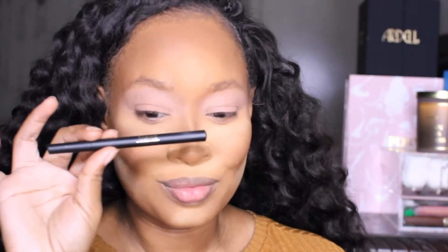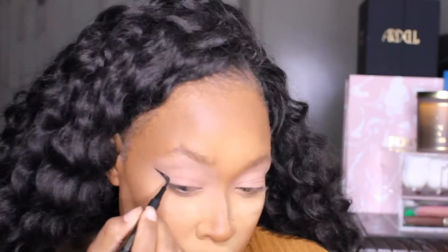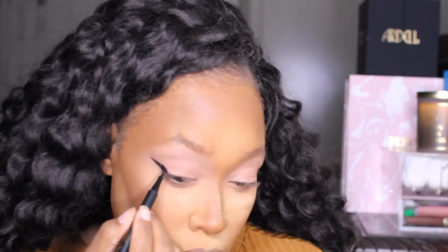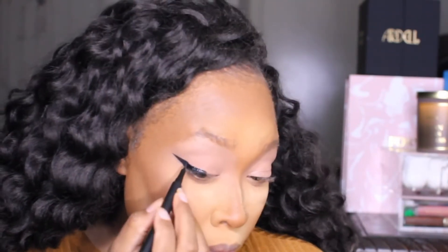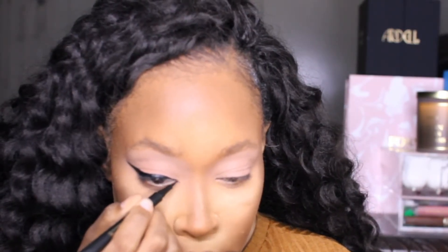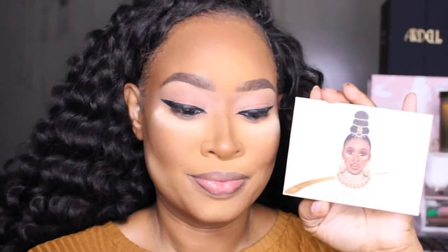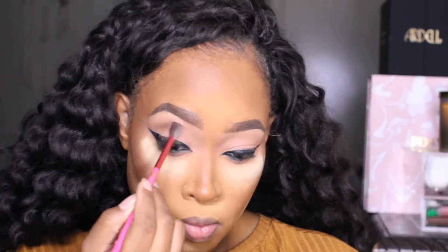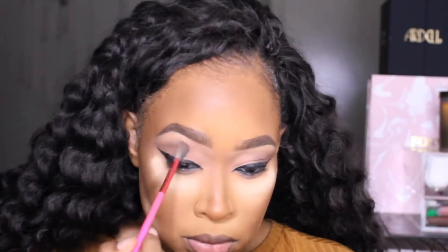Now I'm going into this liner that I got from an Ipsy bag and creating my wing. Of course we want to make that wing sharp so it can cut! Just take your time and get that wing nice and sharp, then bring it to the front to create a fox eye as well. The liner is the drama for this look. Now I'm going back into the Vanessa palette, going into a darker brown for the outer V just to add a little bit of dimension — and I'm leaving that color on the outer V without bringing it in any further.